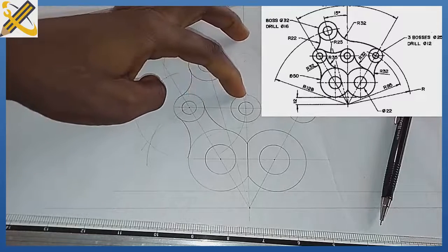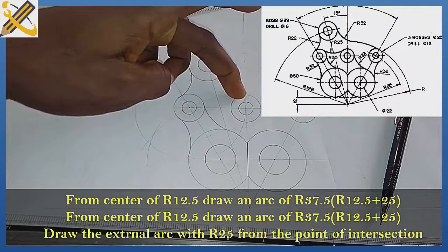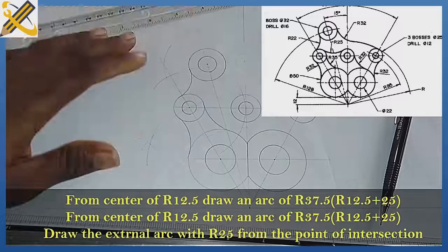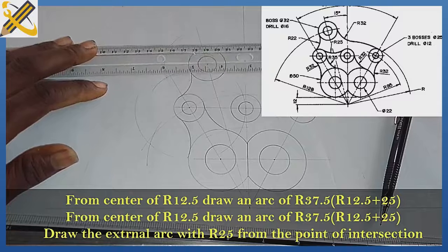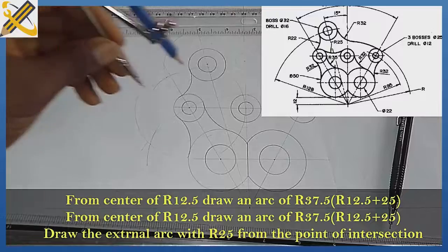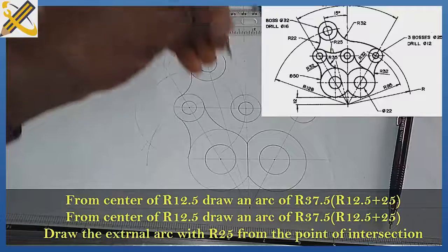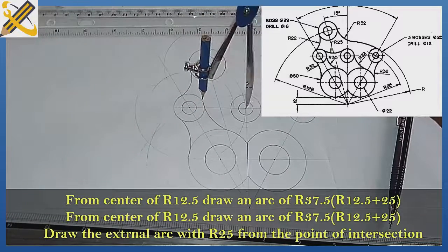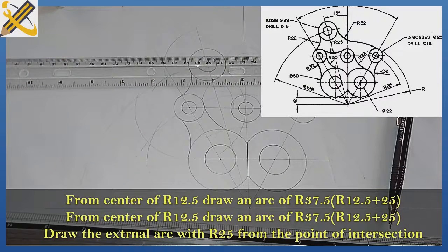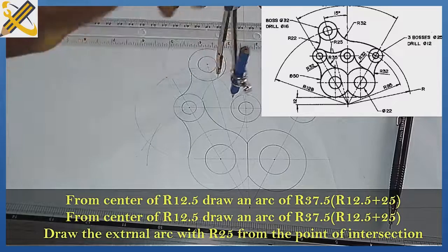Let's draw the tangential curve here also. The radius of the tangential curve is 25, and the radius for these two circles is 12.5. So 12.5 plus 25 is 37.5. With your compass, measure radius 37.5, place the compass here, draw the first arc this way. Then with the same 37.5, place it here and draw the second arc. After doing that, measure radius 25 and draw our external arc from the point of intersection.